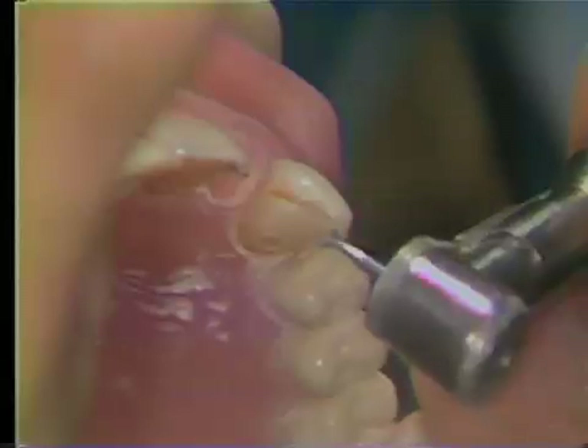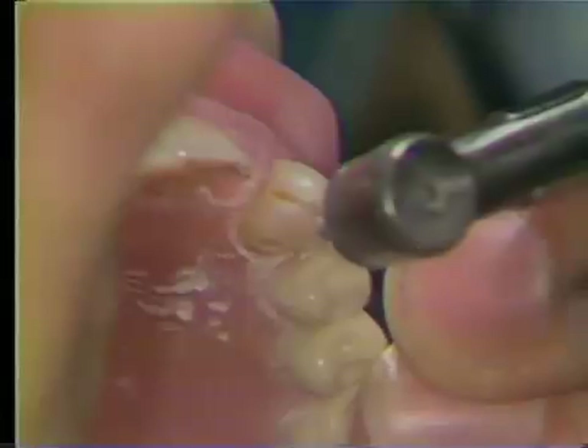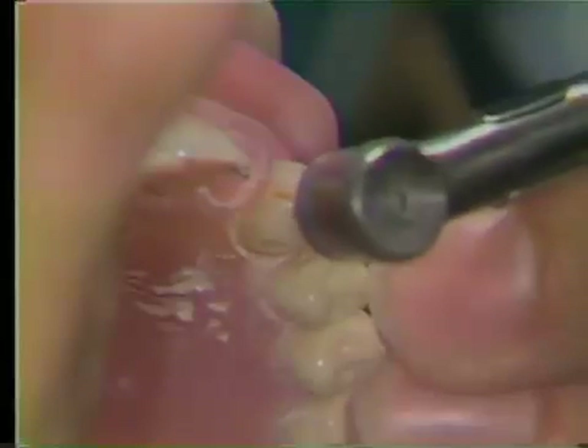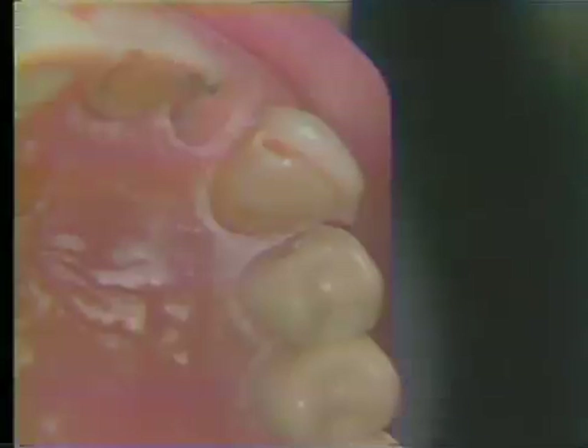Care must be exercised so as not to thin the labial plate of enamel excessively or undercut the labial plate when preparing the groove. If this is done, the labial plate will be weakened, it will be impossible to draw the pattern off the tooth, and the aesthetics will be poor due to the gold showing through the thin labial plate.